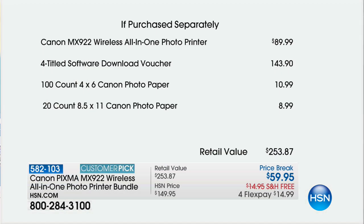The printer alone is $90. We send you over $140 of software. We're going to send you the hundred count of photo paper — that's another $11 — and another 20 pieces of the 8.5x11. There's another $9. It is a $253 package that we are doing for $59.